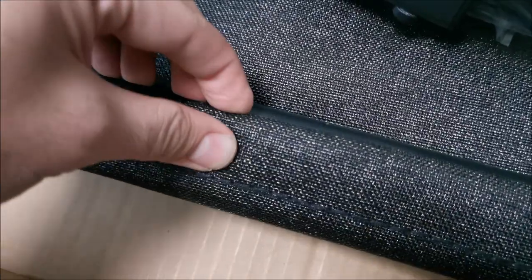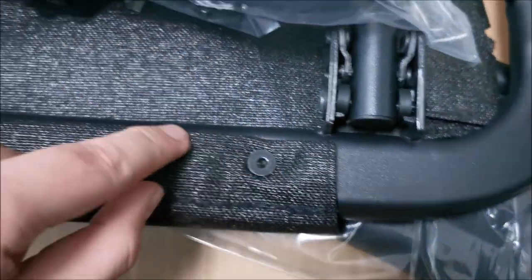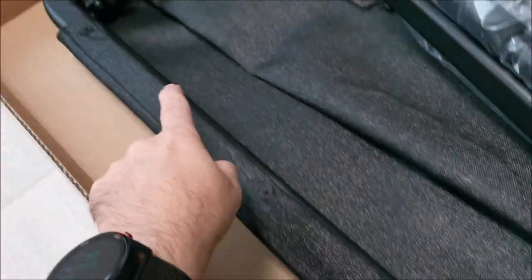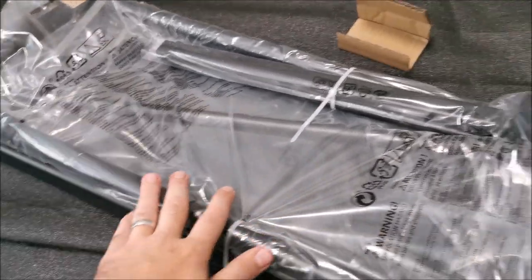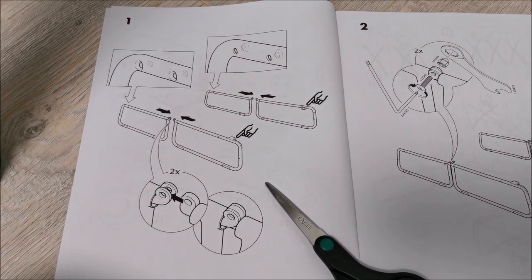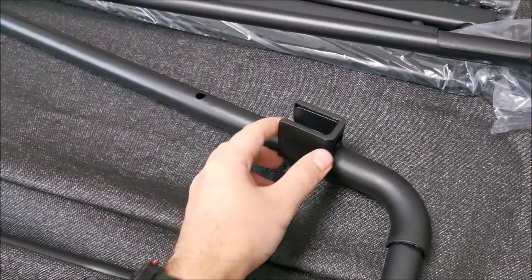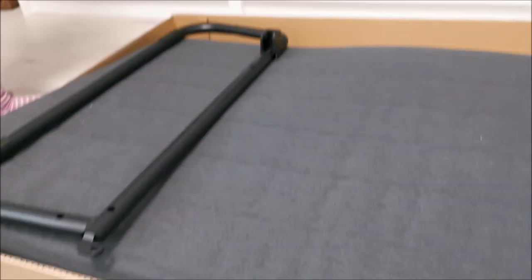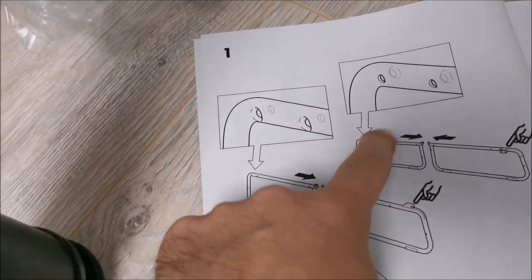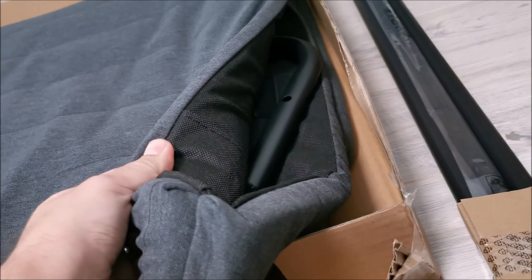I think it has a piece of really thick metal in here, which is held in place with screws, but this is all assembled. So what we need to be assembling is these pieces as shown. I found only the pieces of metal with those brackets — both for one side and the other — but I couldn't find these ones. And yeah, here they are. So let's get them out.